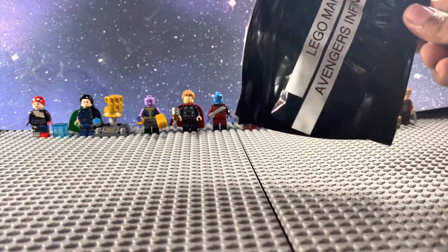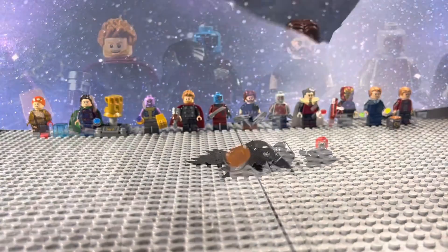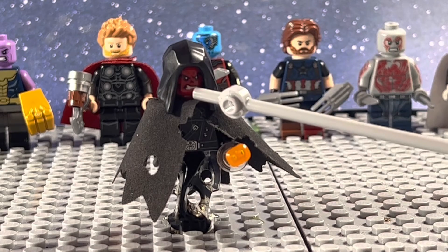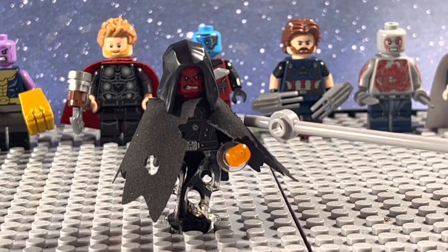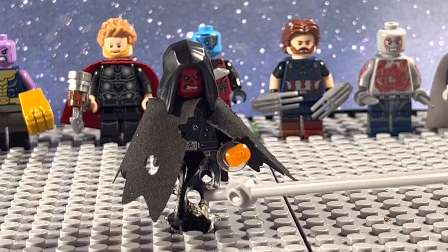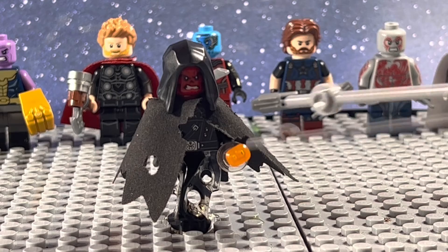And finally, for our last figure, we have Red Skull from Vormir. I love the way this figure turned out, with the hood from Palpatine, the head and torso from Red Skull, the two tethered capes from Corvus Glaive, the shadow piece from a Dementor, and the Soul Stone.